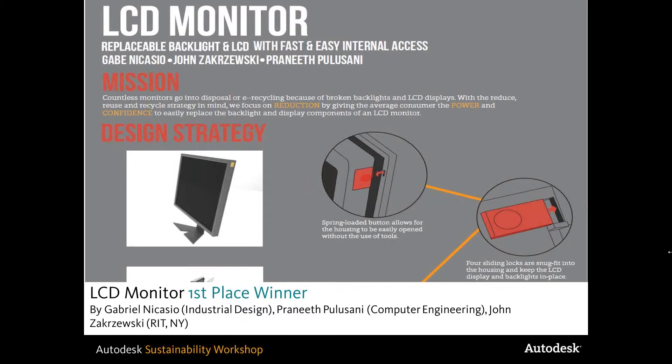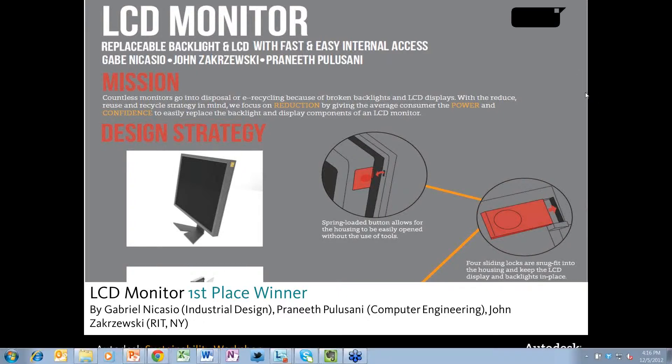My name is Gabe Nicasio. I'm a fourth-year industrial design student at Rochester Institute of Technology. We designed this LCD monitor that has easy access to the internal components, mainly focusing on the replacement of the LCD display itself and the backlights. Our group had two ID students, John and myself, and Praneeth is a computer engineering major.